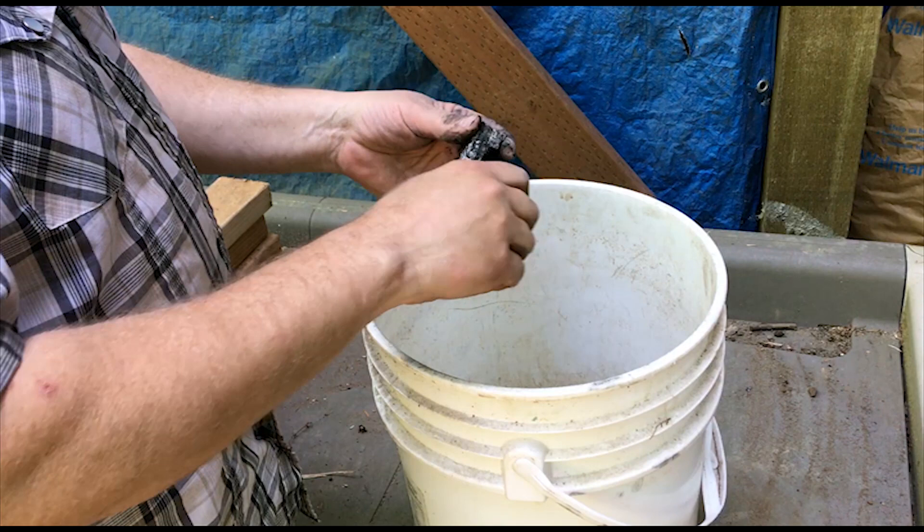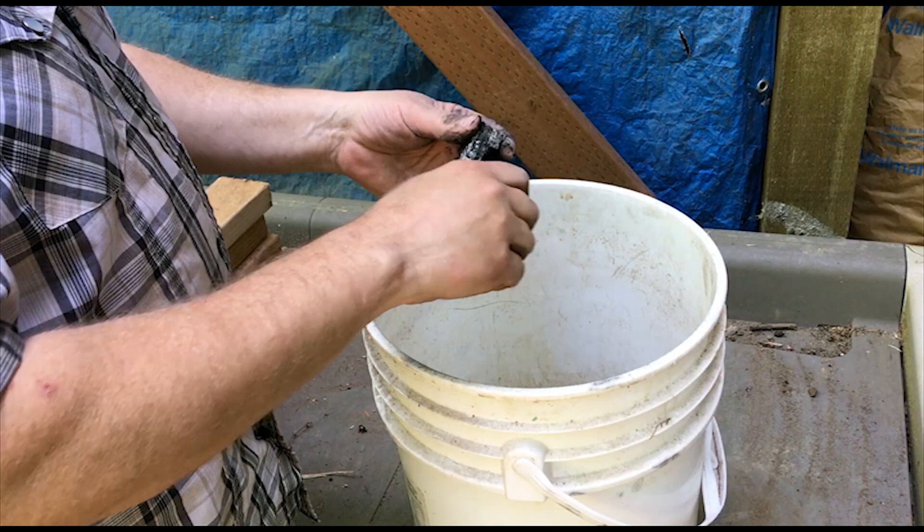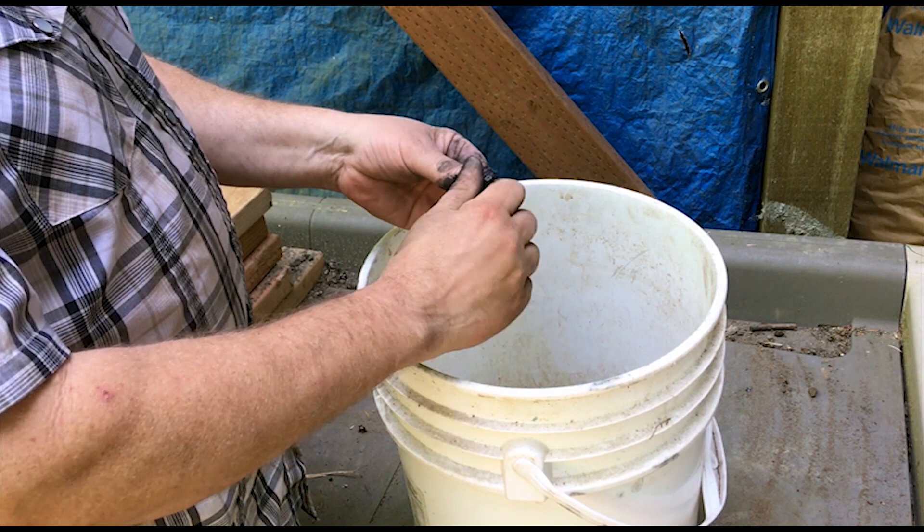I add a little bit of charcoal to the dust bath. Charcoal can act as a laxative or a detoxifier, and it also can help with deworming to a certain extent.